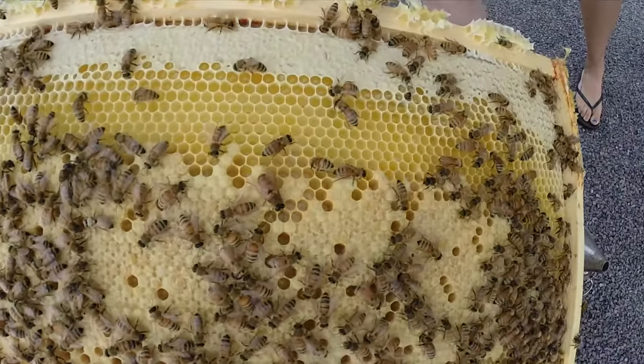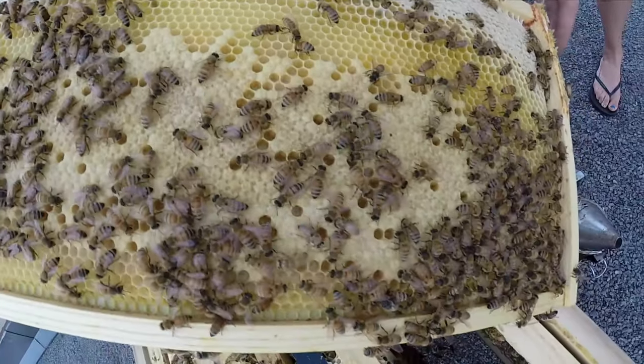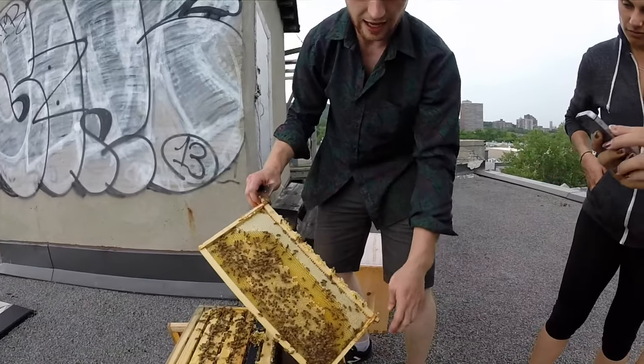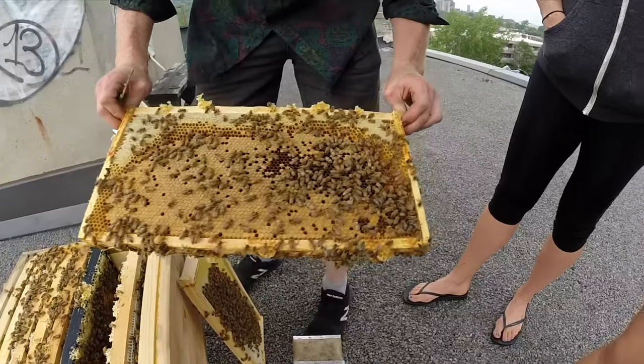The queen is the mom and she's just laying eggs. She has to put her bum into the bottom of the cell to put an egg. So every single one of these cells has a little egg — the egg becomes a larva, the larva becomes a bee, and then the bee hatches out. That's crazy. So what are you doing right now by taking them out? I'm looking for the queen. Okay, this is really cool.